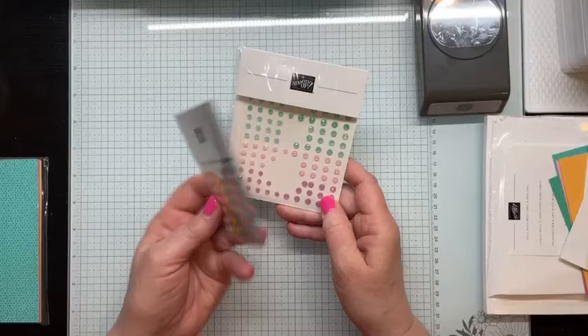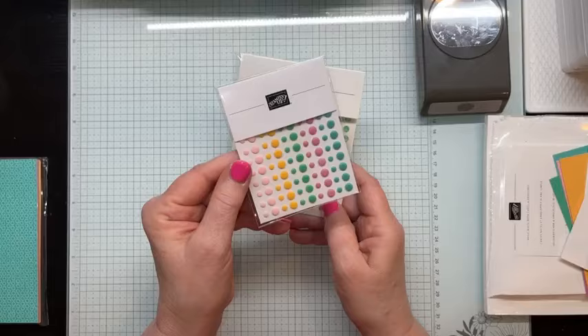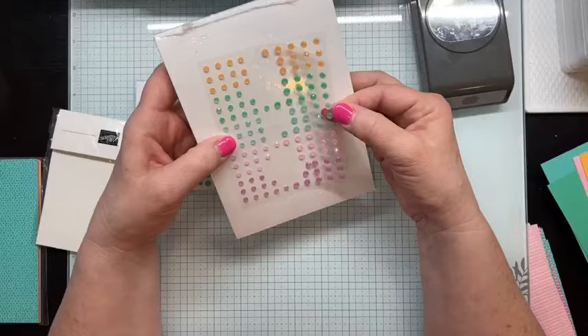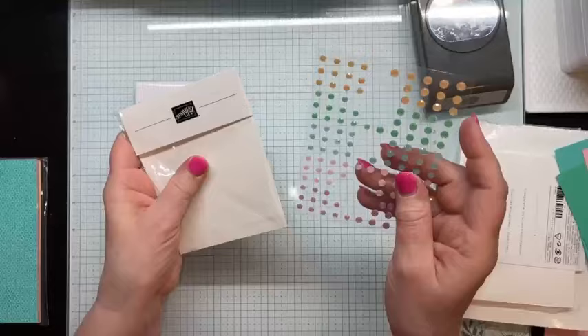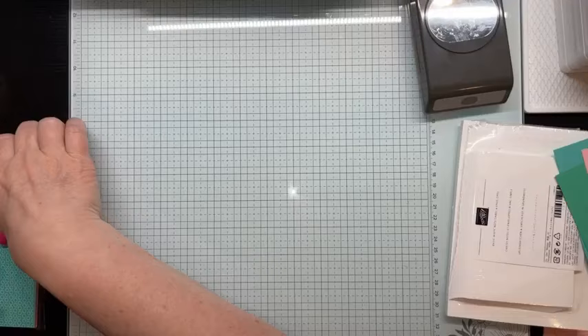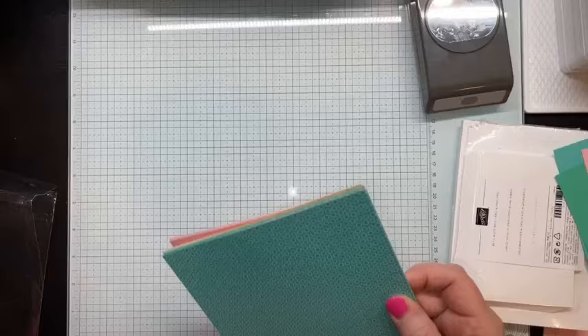We also have two embellishments with the in colors. The resin dots, which are opaque colors, two sizes of each color. And then the Shimmer Gems — again two sizes of each color. These are more festive and celebratory. We love bling and embellishments, so I was excited to see that there are two embellishments with the new in colors. And then finally I want to show you the designer series paper, which we'll be using today.